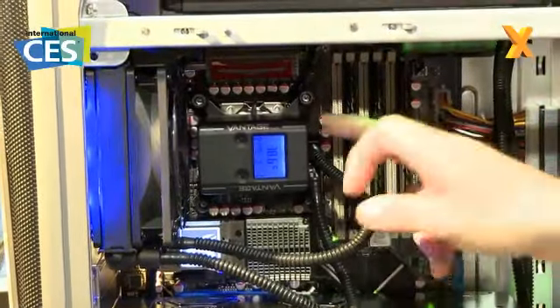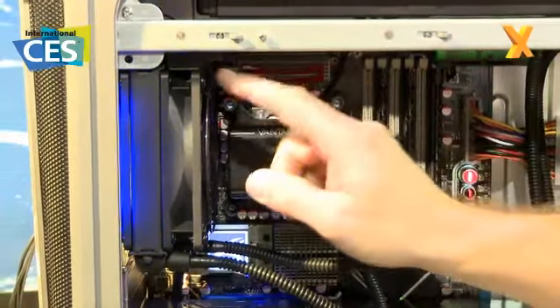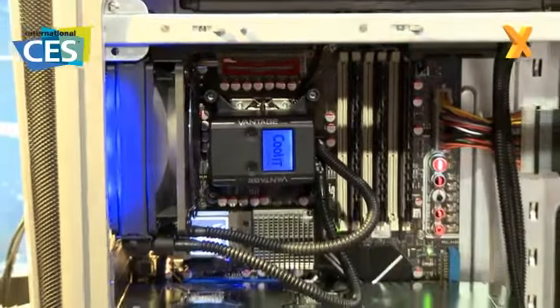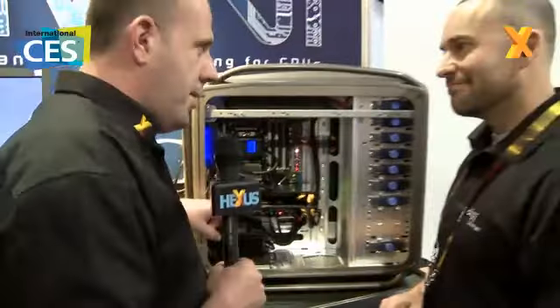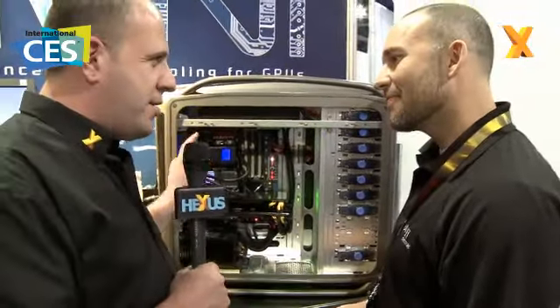The communication is actually happening wirelessly. We've got a wireless communication module inside the Vantage, which is communicating information to what we have as a control node on the Vantage fan assembly here. That basically allows you to have even less cabling inside and have a neater solution. But surely running wirelessly for just the sake of a cable, there's got to be more to it than that.